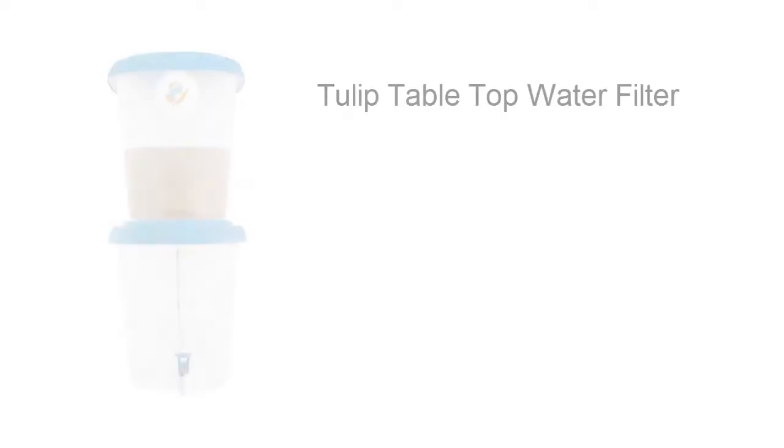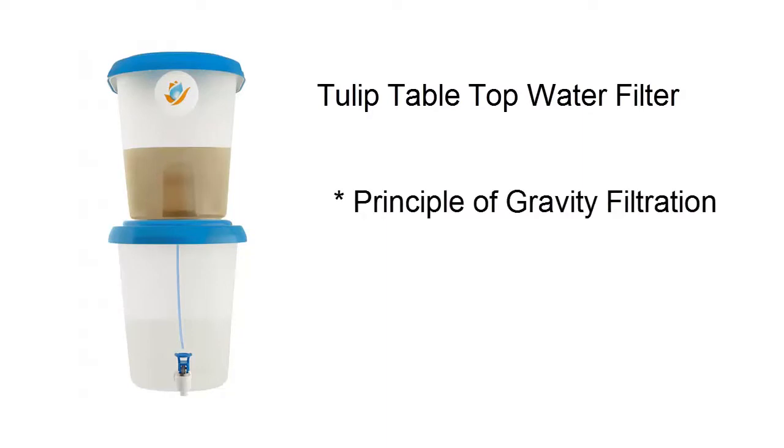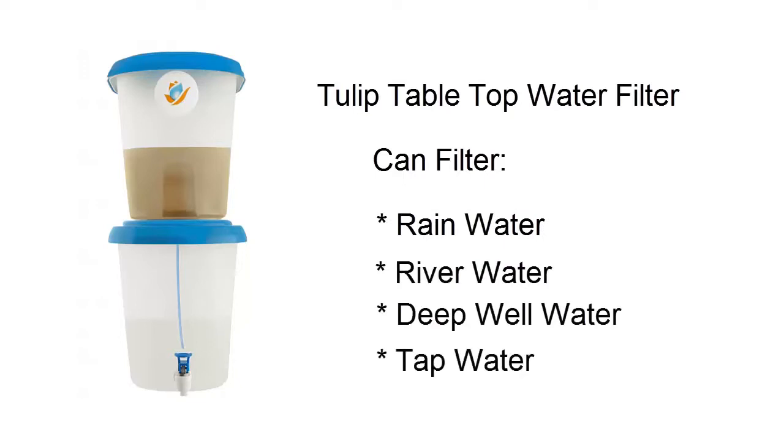Are you looking for a water purifier? This Tulip tabletop water filter is our answer to your water needs. It operates under the principle of gravity filtration and does not need electricity nor plumbing work. It can filter rain, river, deep well, or tap water.